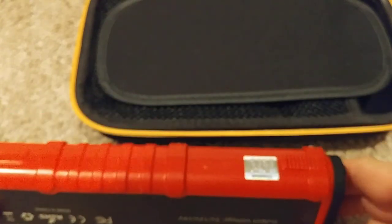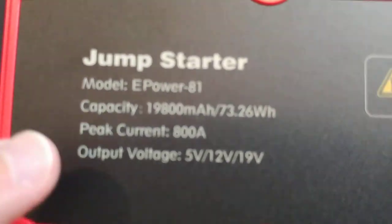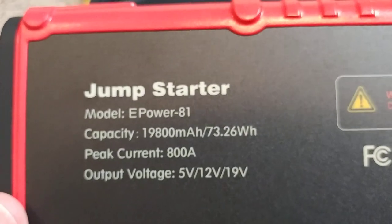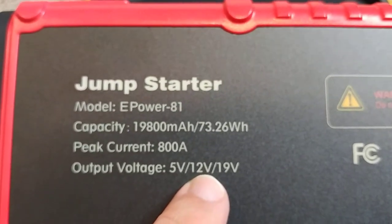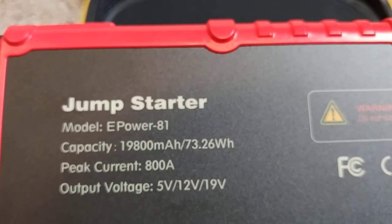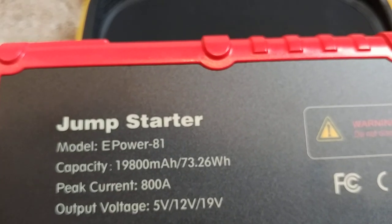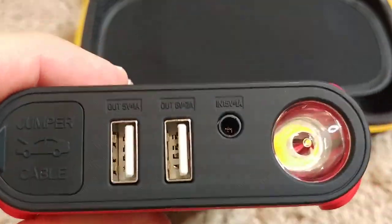You definitely have to be careful with this device — this is nothing to play around with, especially around children. The unit has different output types: 5 volts for USB, 12 volts, and 19 volts which is probably for the jump start. The 12 volt output might be for regular use like a cigarette lighter. Here again you can see all the outputs — the 800 amp port, two USB ports.